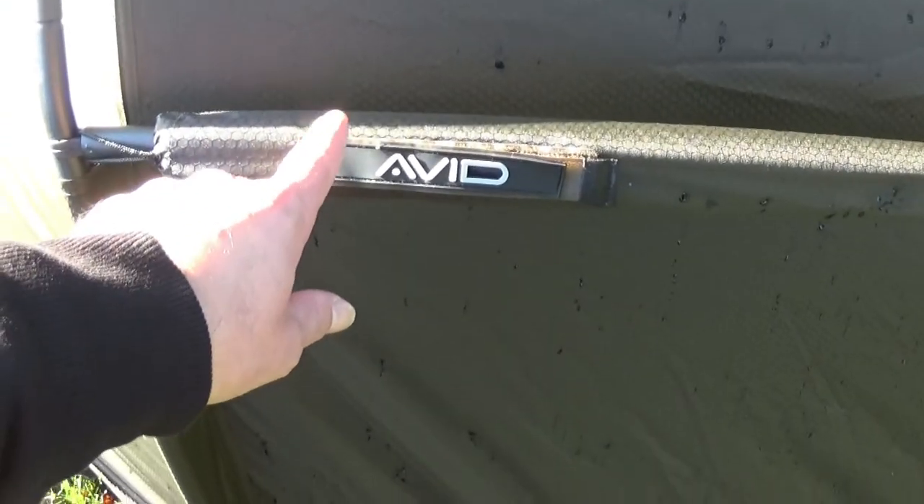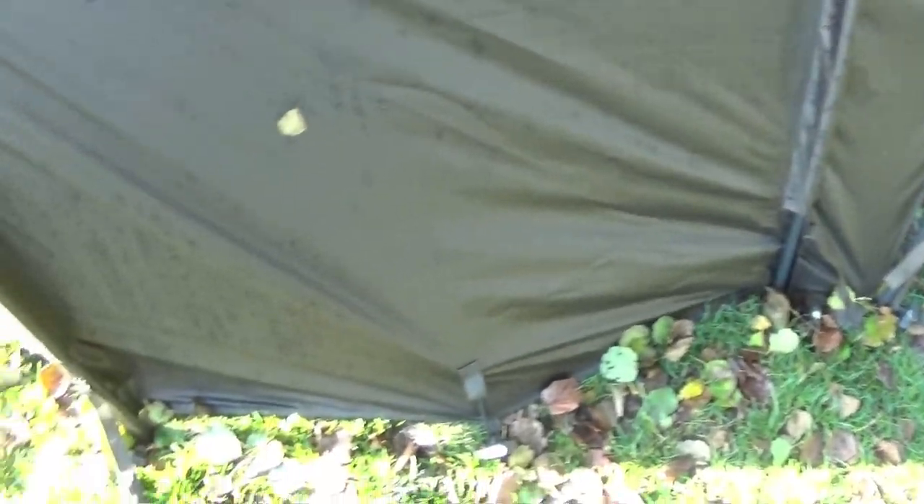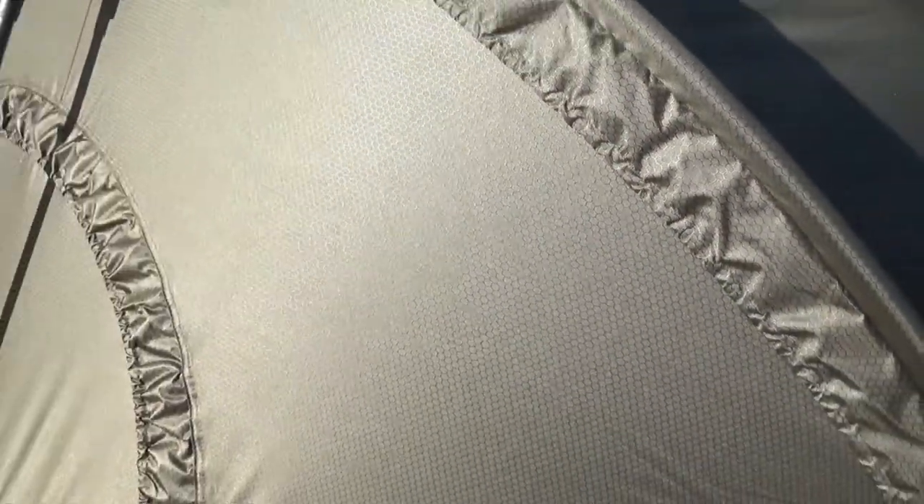Naturally, as an Avid Carp, they have these features on here, and you've actually got one on the other side as well. So far it's pretty good. I've got the backup at the minute, but we'll talk about that in a second or two.